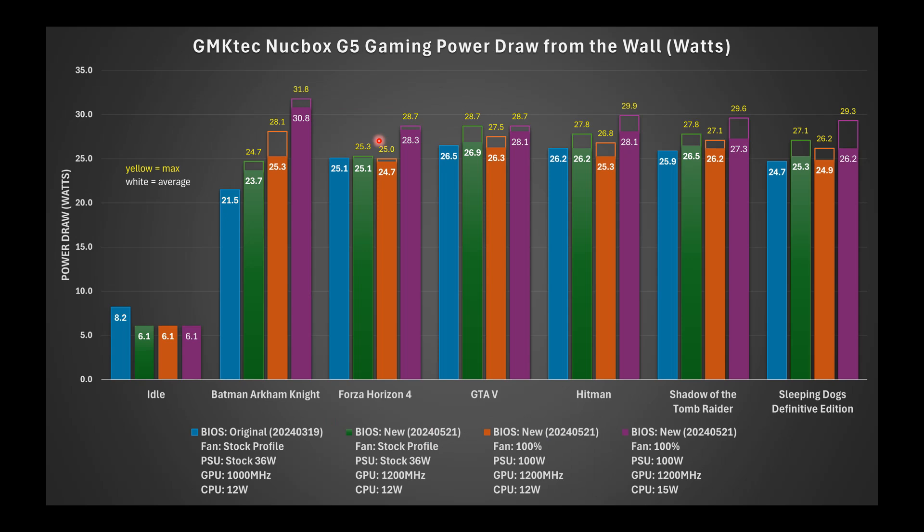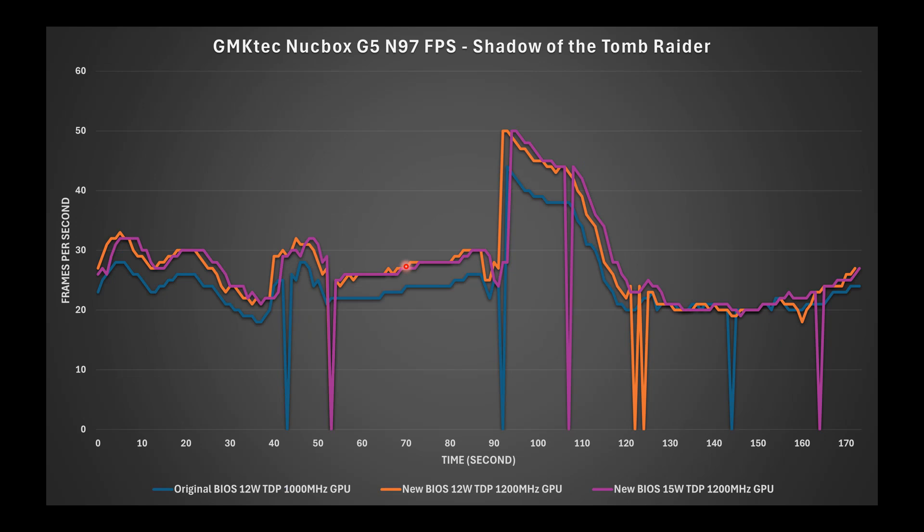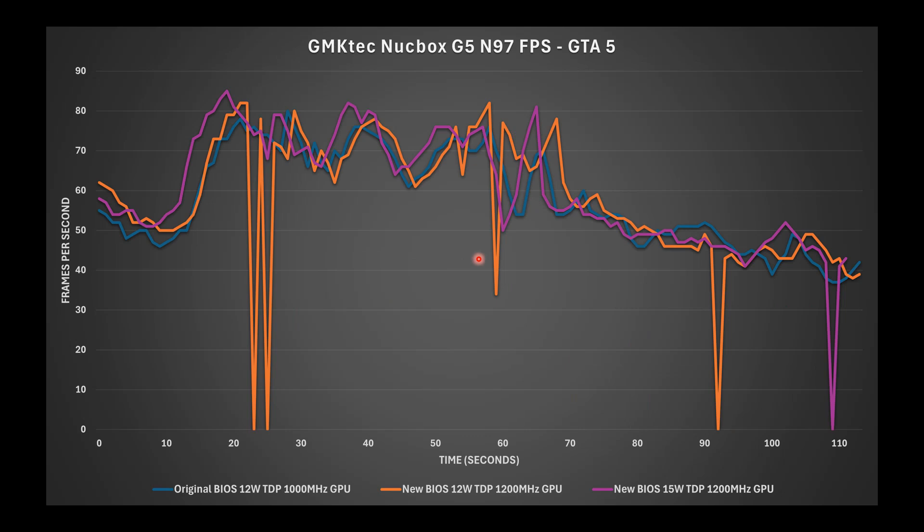The gaming power draw chart shows both average and maximum power draw from the wall per benchmark. Looking at per-game FPS over time: the blue line is the original BIOS, orange is the new BIOS at 1,200 MHz GPU versus 1,000 MHz, and purple is the new BIOS at 15-watt TDP. Orange and purple trend higher than blue, though occasional lag spikes remain. Shadow of the Tomb Raider clearly shows an offset favoring the new BIOS, while GTA 5 showed only marginal improvement.